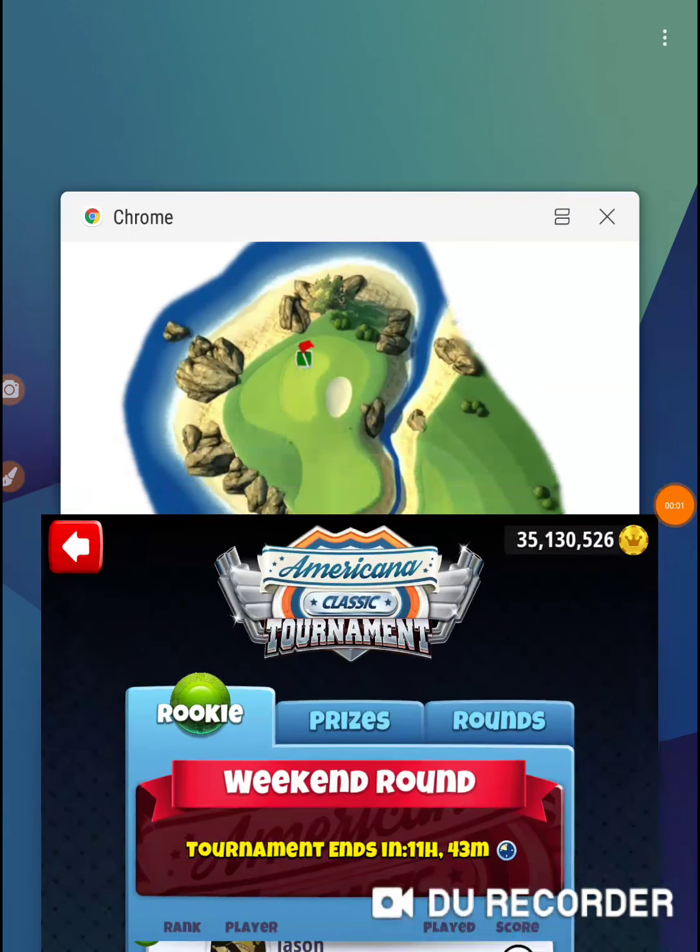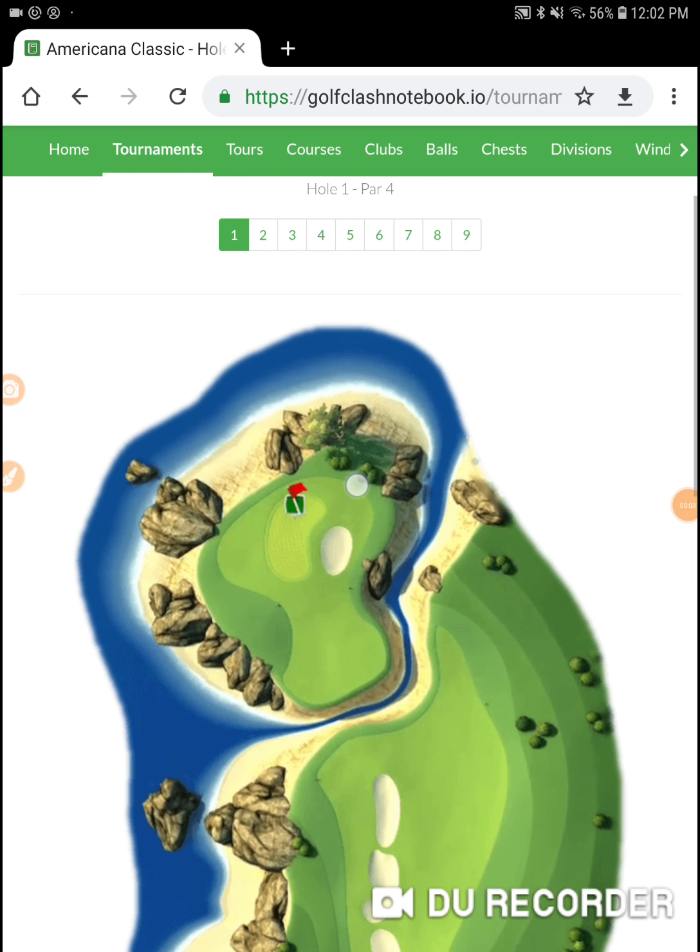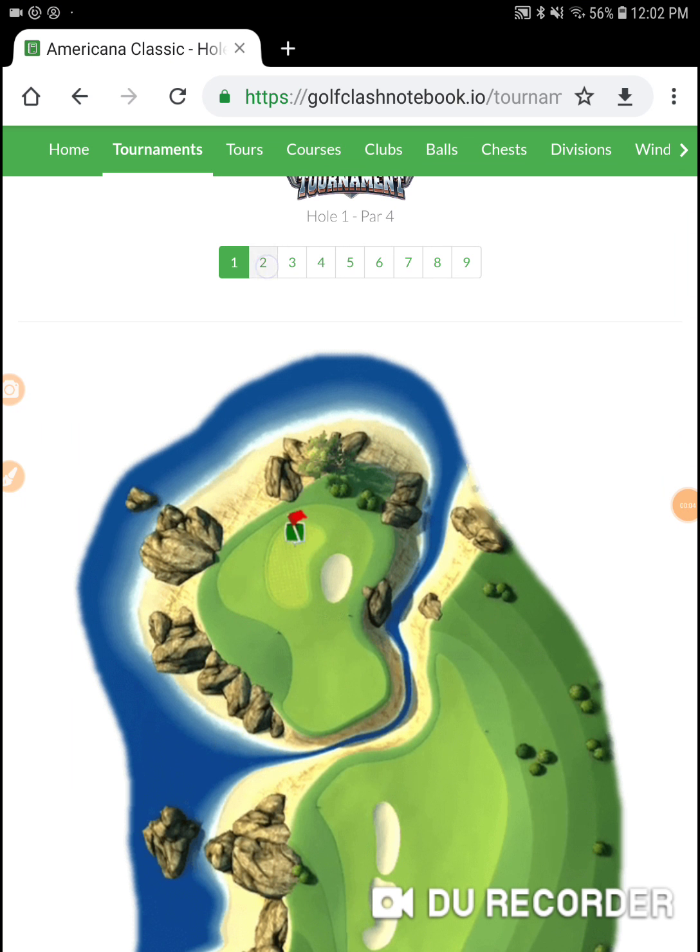I'm on hole number two of the Americana Classic in the weekend round of the Ricky division, hole number two.